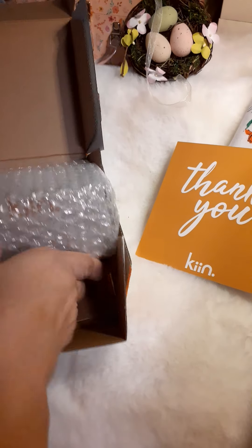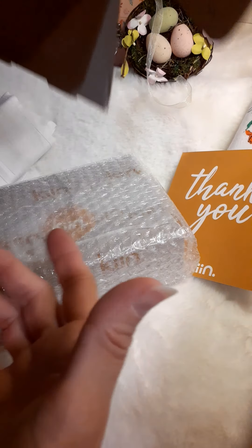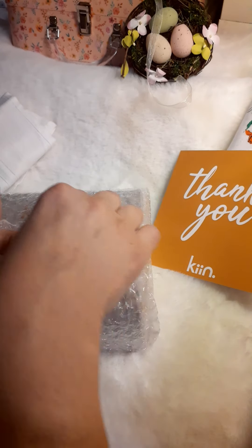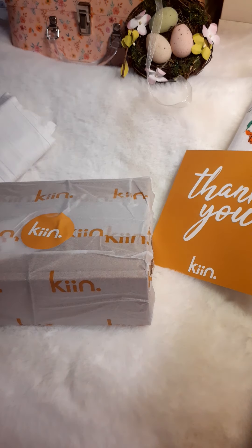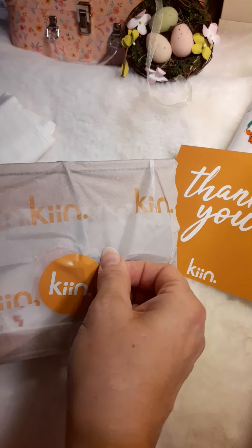Oh, look at this — we have bubble wrap! So we're going to take it right out of that package; there's nothing else in that box. Nicely wrapped with bubble wrap, hopefully safely. We'll find out here in a minute. Oh, look at the K-I-N-N sticker.